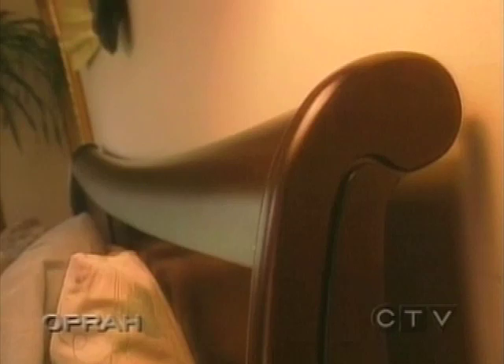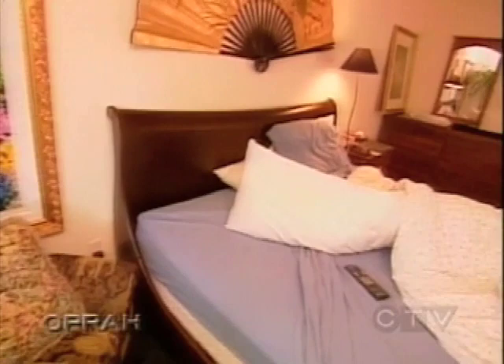His bed is a big king-sized sleigh bed, but by adding a slipcover over the top we've given it a softer look. In just a few hours we transformed this boring bedroom into a rich, inviting retreat. Let's take a look at what we did in the bathroom — his bathroom was really plain white 80s tile.